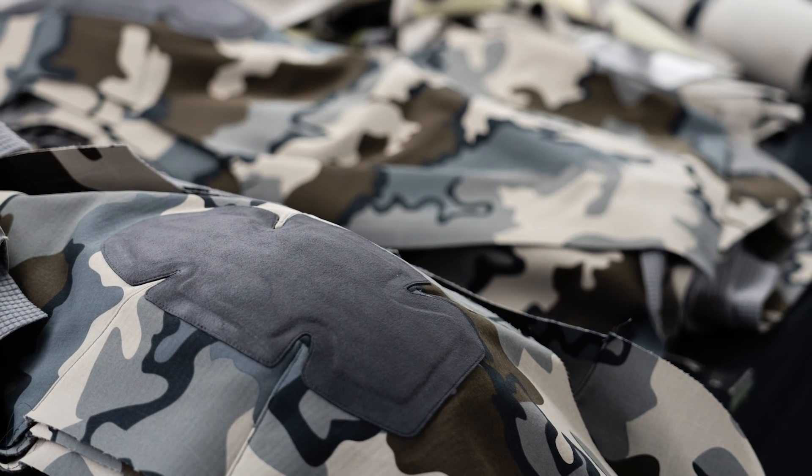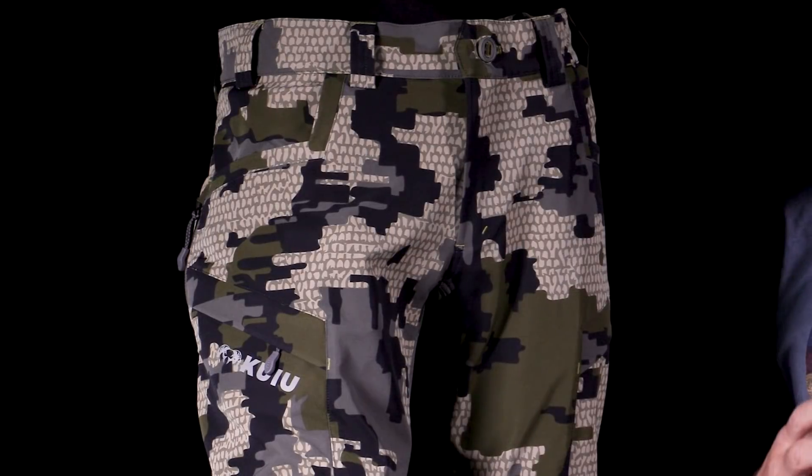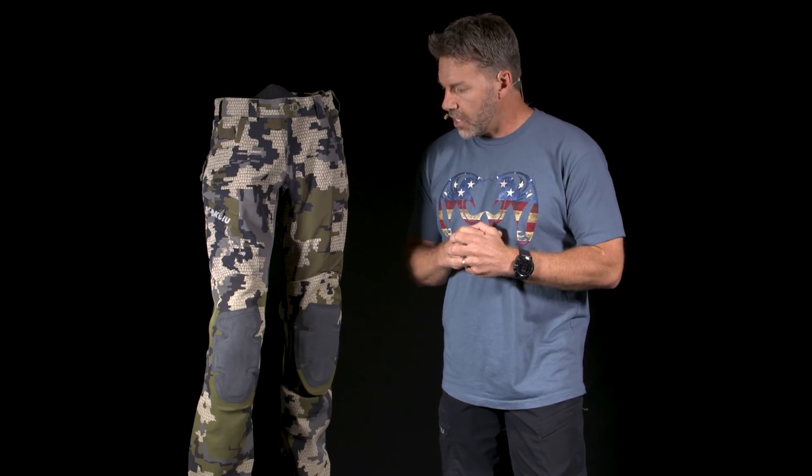With this pant, we've introduced hybrid construction, and specifically hybrid waterproof construction. What that does is make a pant that performs amazingly well during those conditions when you're transferring back and forth between rain and snow, or dealing with conditions where it's raining every day.